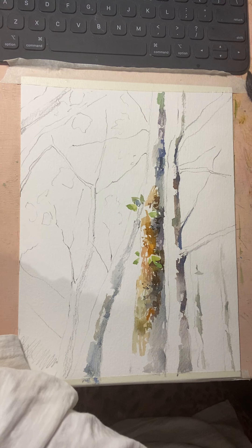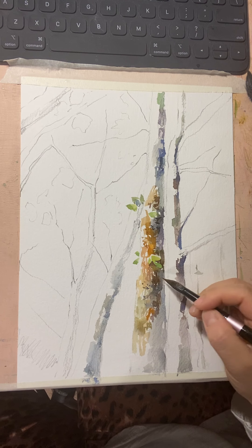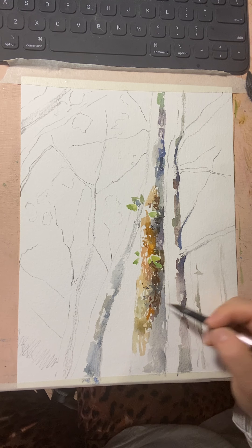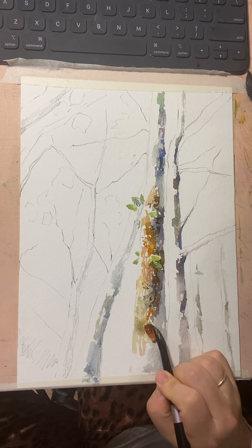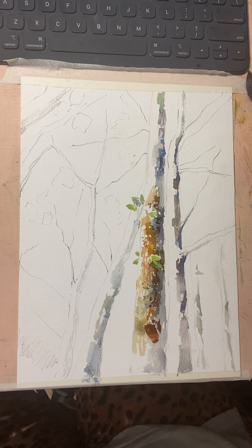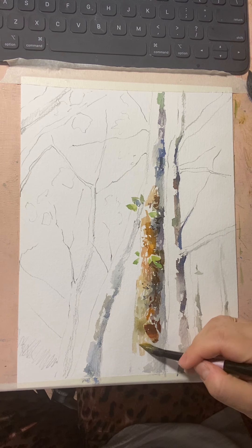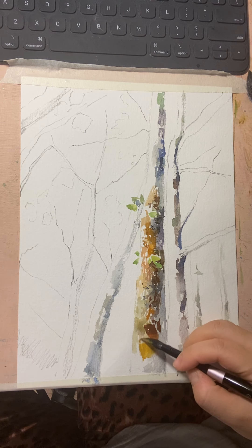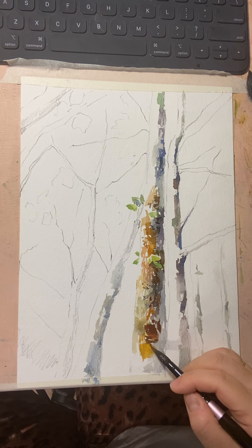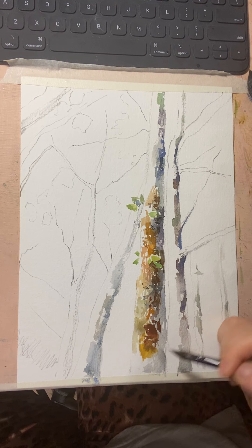I'm going to use van Dyke brown and orange — a red-brown color — to add more colors here, making some rough tree marks. Then I mix in yellow ochre. I'm not only using vertical and horizontal lines; I'm trying to add more random marks to it.